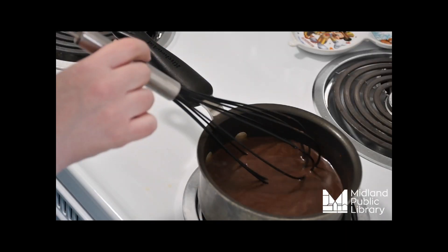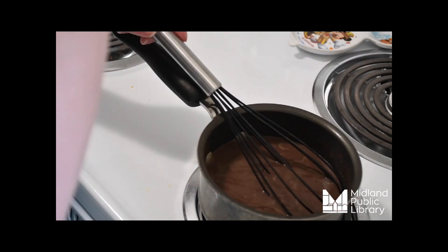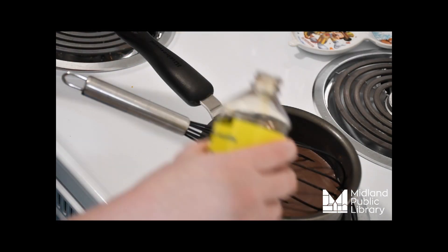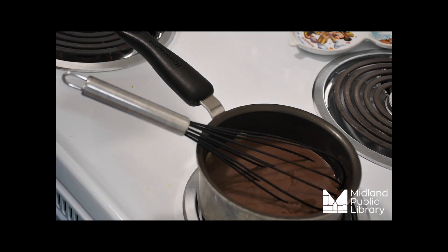When you think it's starting to get warm, grab a spoon and do a quick taste test. If it is in fact warm, go ahead and add your chocolate and your splash of vanilla, and then back to your regularly scheduled stirring.